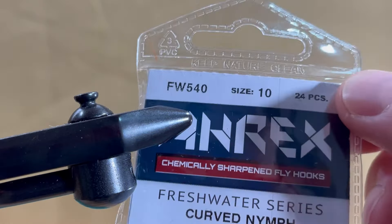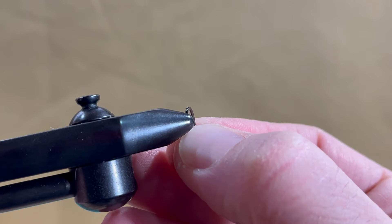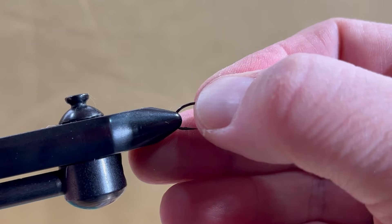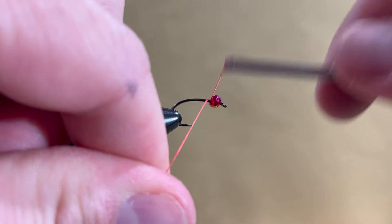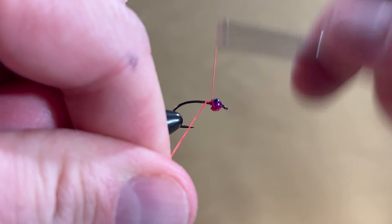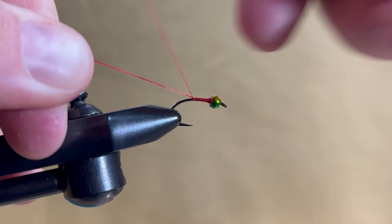We start with an A-Rex curved nymph hook in size 10 and a 3.3 millimeter rainbow tungsten bead. Crimp the barb down and fasten the hook to the vise. Use UTC 140 in red and start a thread dam behind the bead until it stops rotating, then finish the thread by the barb of the hook.